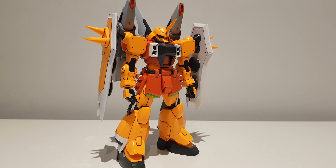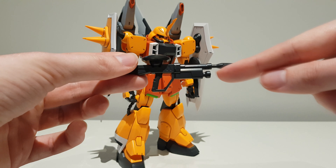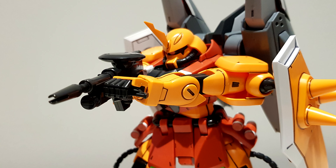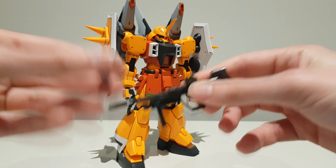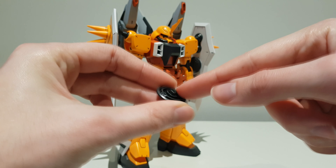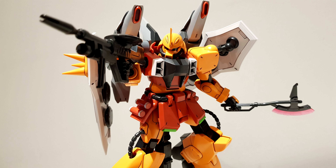On to the accessories — we of course get a standard issue beam rifle with very standard construction: two halves slapped together, the tip goes on there. You will also have to do a little bit of painting; this part here has to be painted white. Other than that, we have a movable handle so we can hold onto it with both hands. One really cool thing is that the energy pack on top can actually be removed. You can actually use these energy packs on the beam rifle, but they are hollow, so should you lose this one, you do have four spares. And it will fit into the hands extremely solidly.